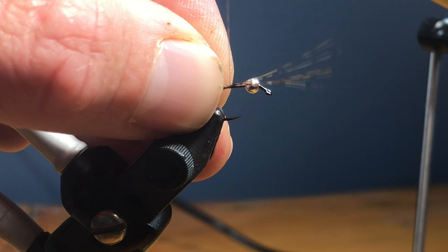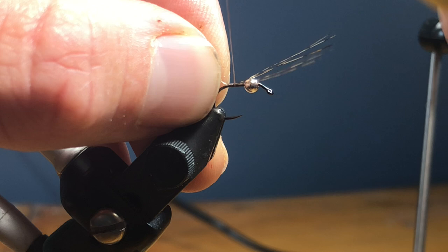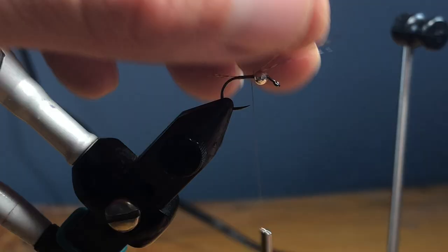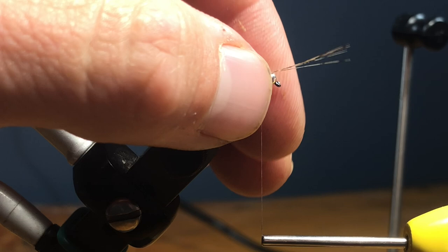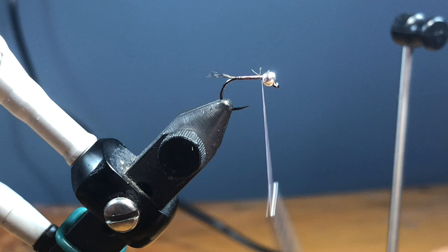It could actually be just a hair longer — is a fish really going to care? No, not at all. But I care. Someone once told me it's a terrible thing not to care, and I agree. We're just going to wrap the butts of the Coq de Leon right towards behind the bead. That looks hideous but it doesn't matter because I'm just going to trim it.